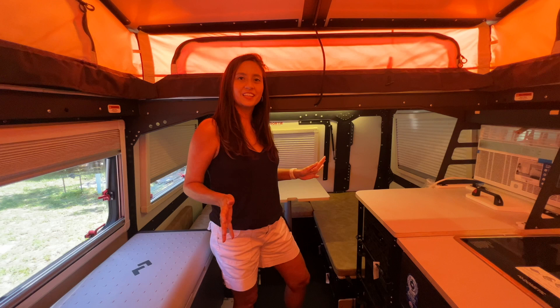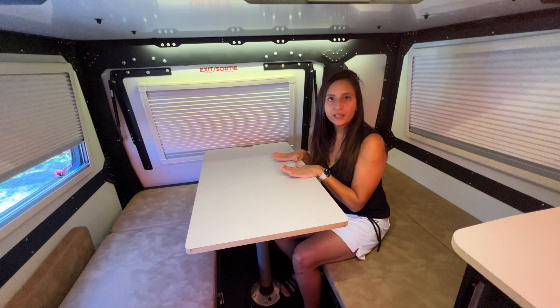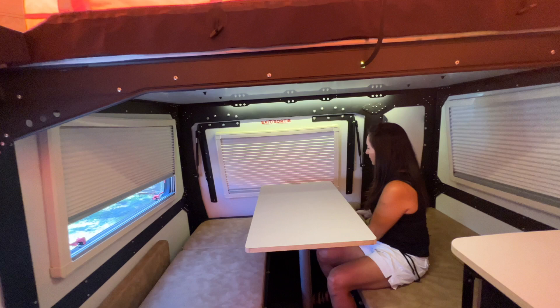Now let's head to the rear and check out the dining area. There's lots of room back here — a good-size tabletop that spins right around, great for eating or work. There are a couple of 110-volt outlets along with two USB ports. If you don't like the U-shape, this part is removable so you can have the traditional dinette style.